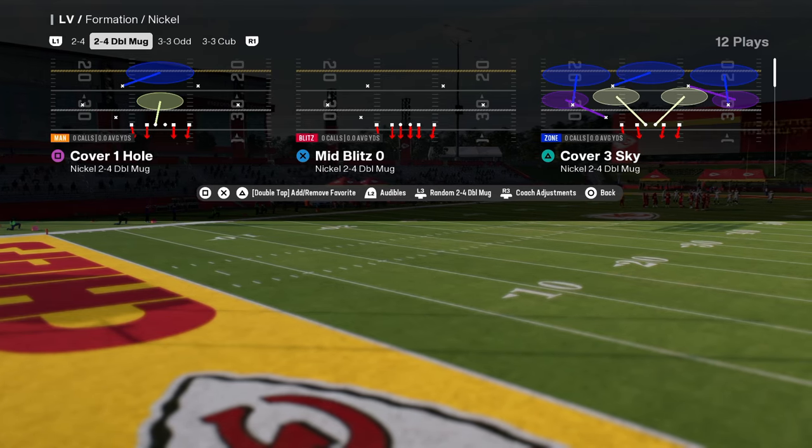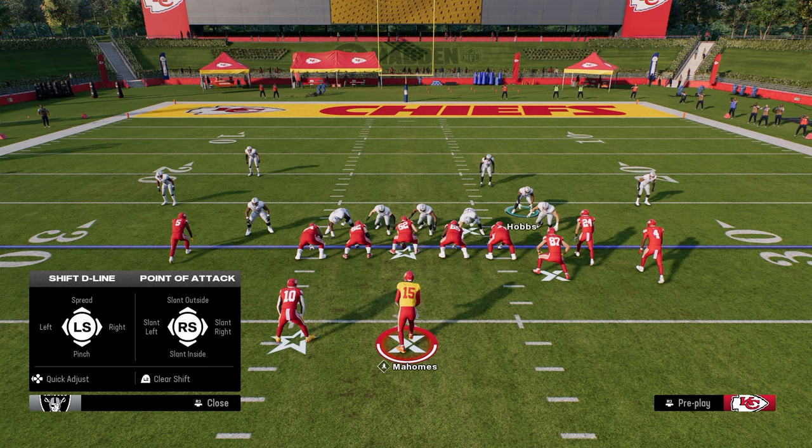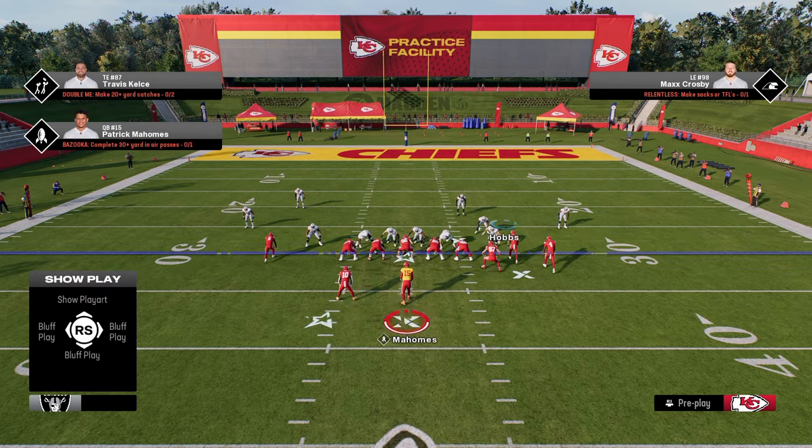This is out of Mid-Blitz Zero. The setup is super simple. All you're going to do is hit your defensive line adjustments by hitting left on the D-pad, then slant your defensive line inside. It's going to create this blitz angle.